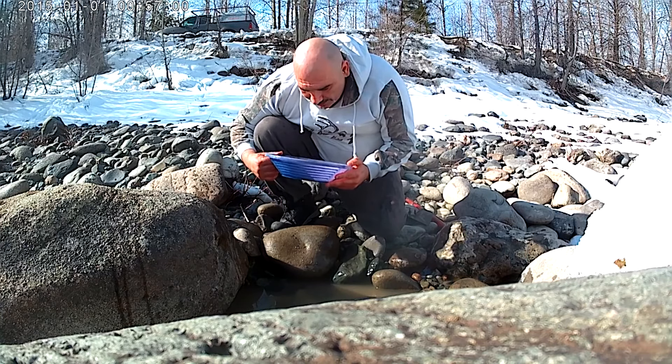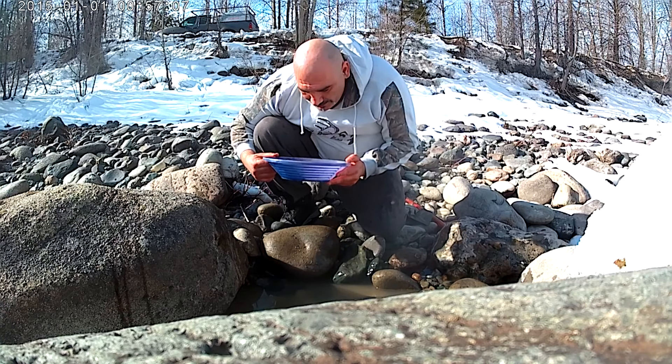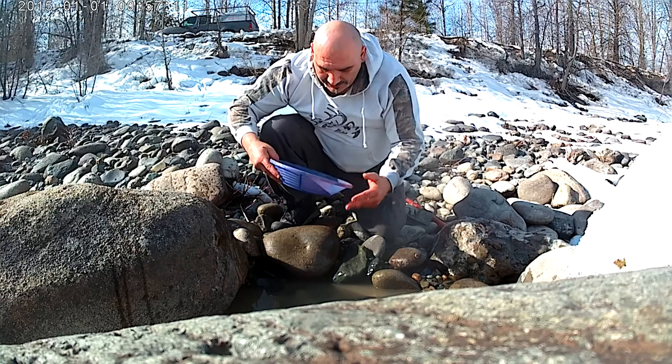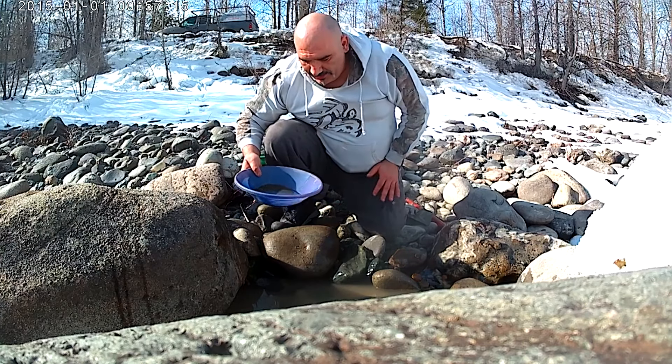Oh, I got a color! Oh, I got more than one color! Alright, that's rough panning here — I'm just gonna get that.